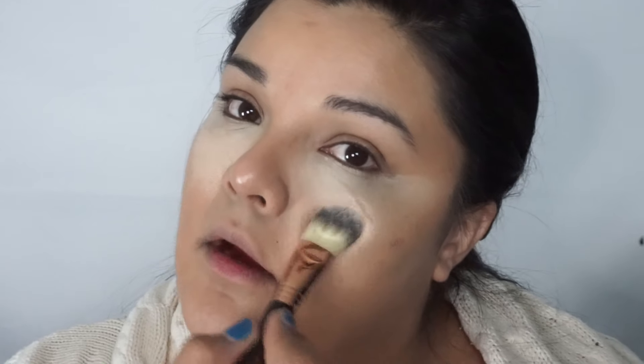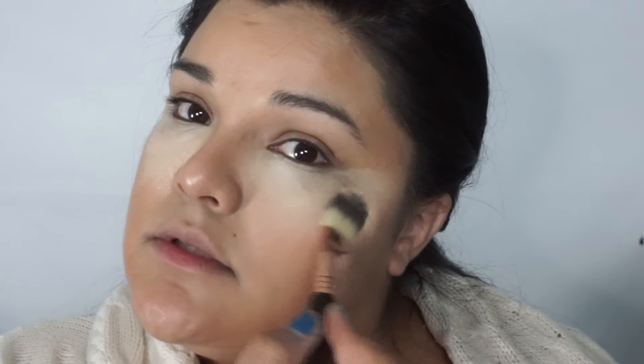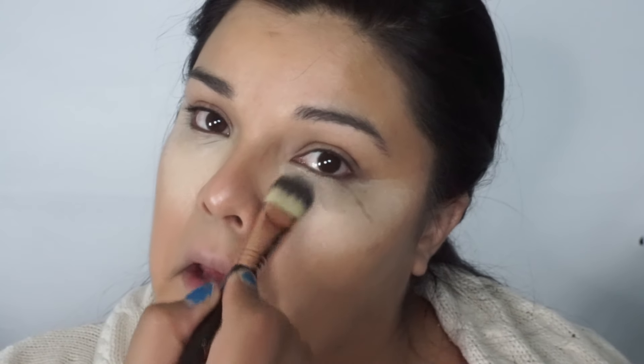The next color is neutral. Banana is more yellowy; neutral is more of a pinky tone. I'm going to take neutral and go a little over top of the banana. This is a little much — you don't really have to conceal this much — but I like a really bright under eye. It makes you look alive. I'm also going to take neutral and bring it to my chin a little.